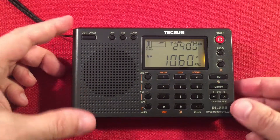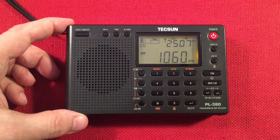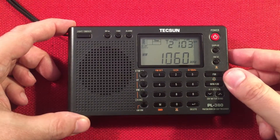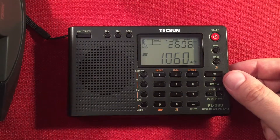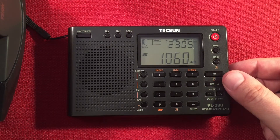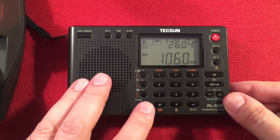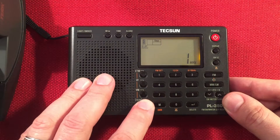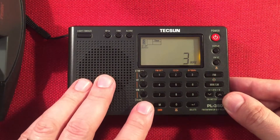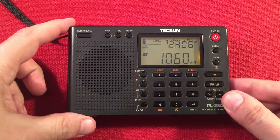Going back a little bit. Here's WHFB, Benton Harbor, Michigan, about 95 miles away. I could bring a loop in and see if we can make that sound better. There we go — getting over on the music. 1060 — that's a good grab too. I like that. Okay, let's keep rolling.